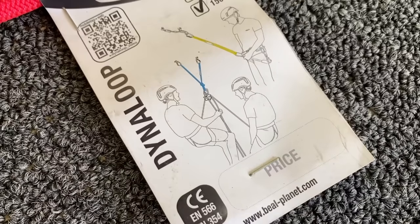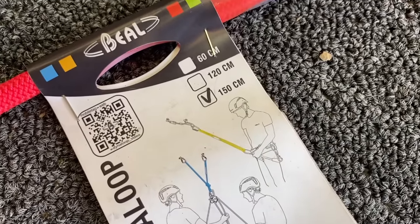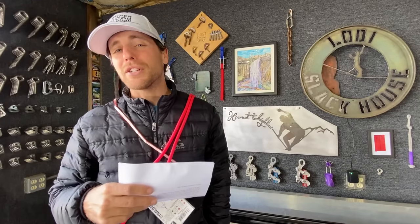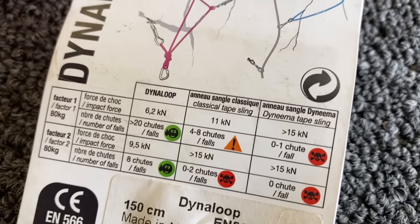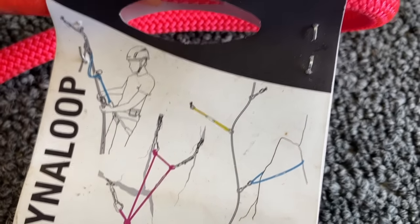This is from Beale. It's 8.3 millimeters dynamic rope and it's rated to 22 kilonewtons. I think 8.3 millimeters is a pretty random number, but that's probably what it took to get to the 22 kilonewton mark. We're going to find out here in a few minutes because we have yet to pull this normal the way they probably test them in the lab.